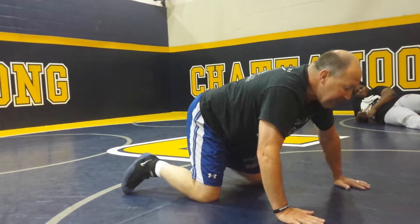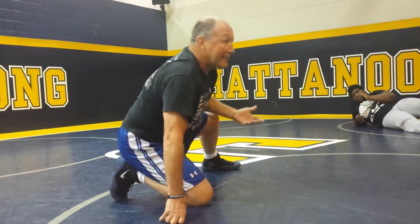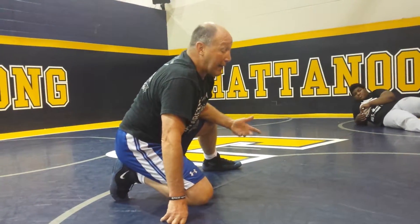A couple things guys will do wrong — they'll go like this. Obviously, you can get cradled that way. So that's my movement.